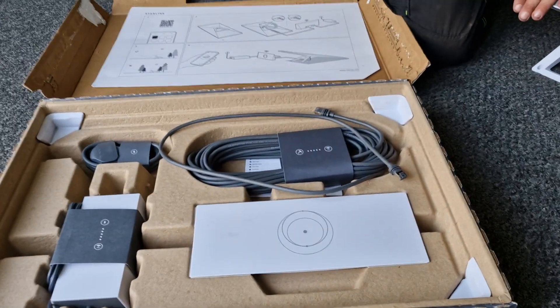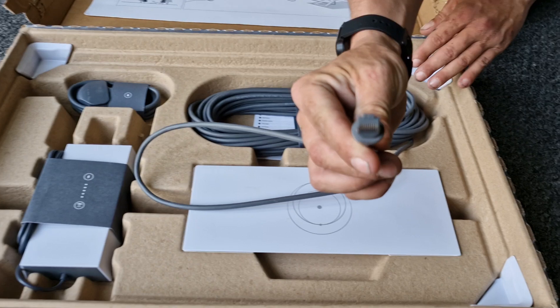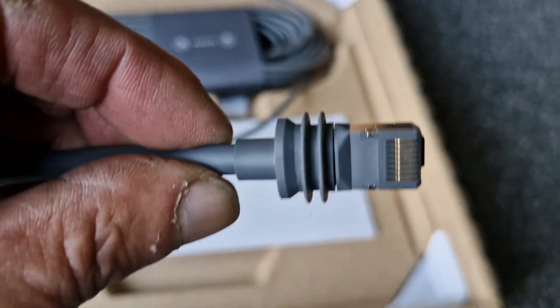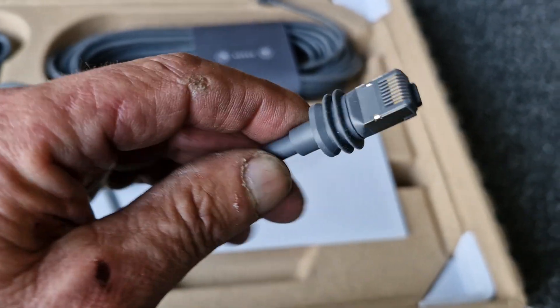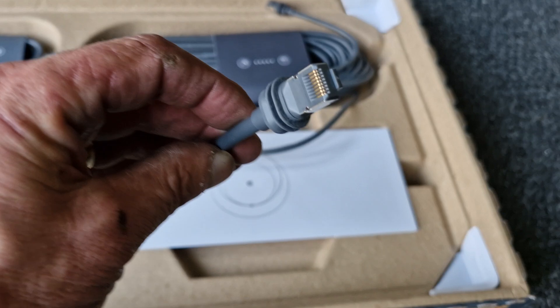The first thing is we have got a cable that is totally different. On the ends, it looks a bit like an RJ45, but it's a lot bigger. You could possibly get these if you wanted to cut or lengthen the cable.